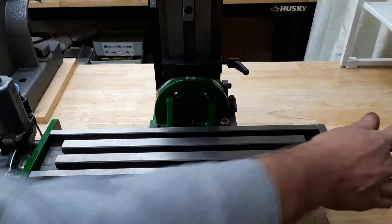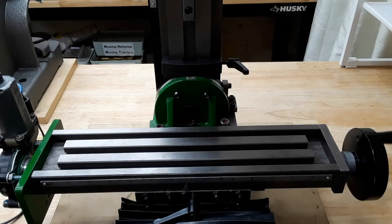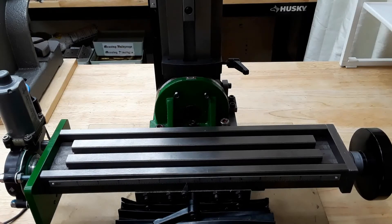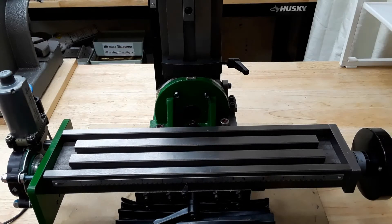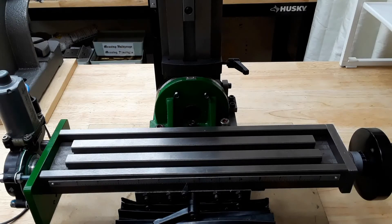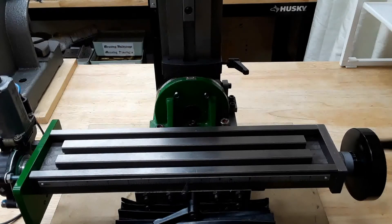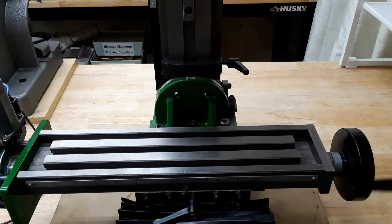Now it's done and running. The motor can move the table, changing the feed speed and direction.